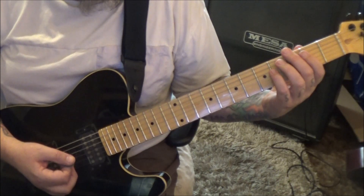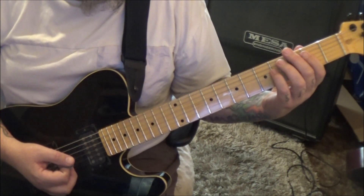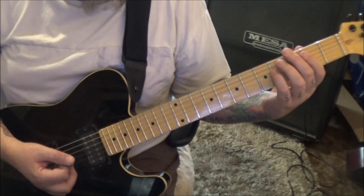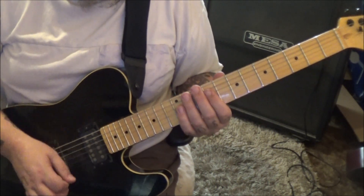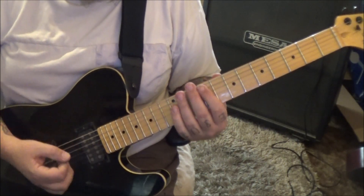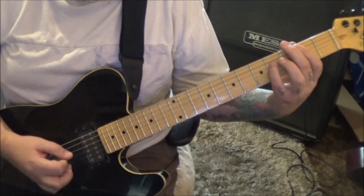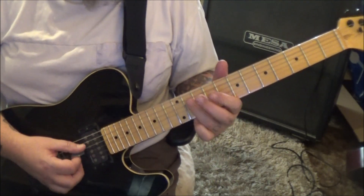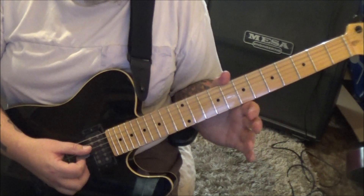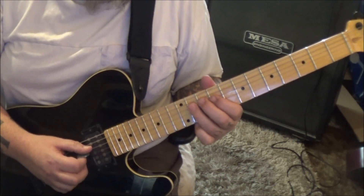Then instead of the B filler it's back to the first one — back to the groove. The last part, 59 seconds in — I should have labeled this the D fill — but either way: eleven D, nine G-B together.